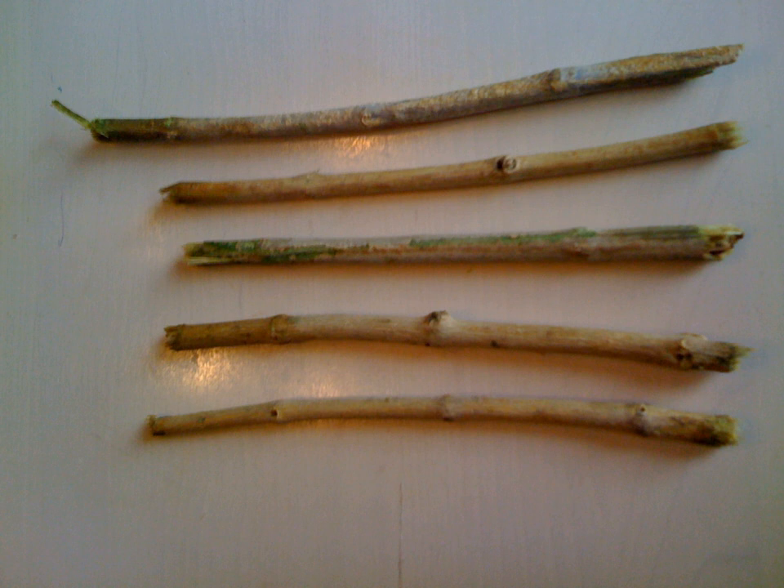Such sticks are effective, inexpensive, common, available, and contain many medical properties. The meswak also features prominently in Islamic hygienical jurisprudence.